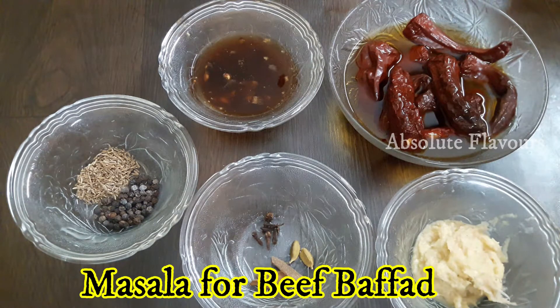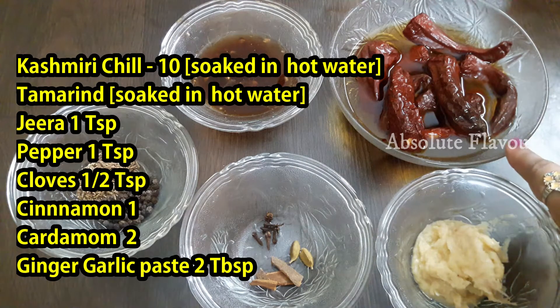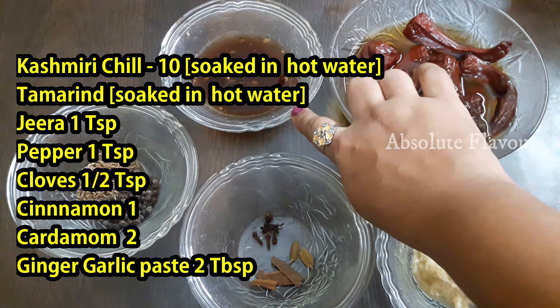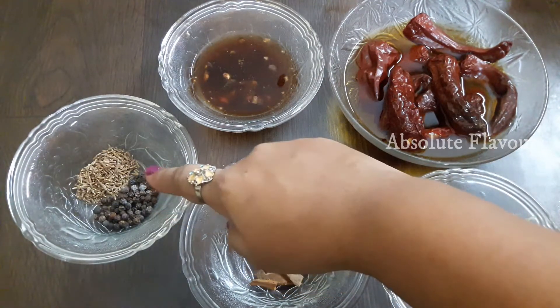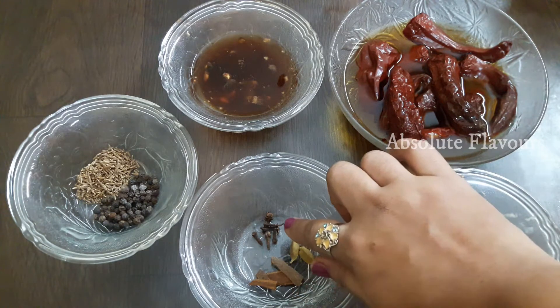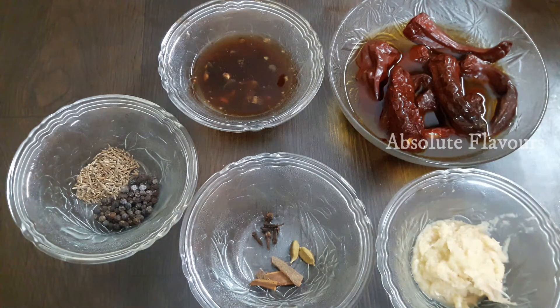Here are the ingredients required for making the masala. We need 10 Kashmiri chilies soaked in hot water, and tamarind soaked in hot water to the size of a lemon. We also require 1 teaspoon of pepper, 1 teaspoon of cumin seeds, and whole spices: 2 cardamom, 1 inch cinnamon, and half a teaspoon of cloves. Then we require 2 tablespoons of ginger garlic paste.